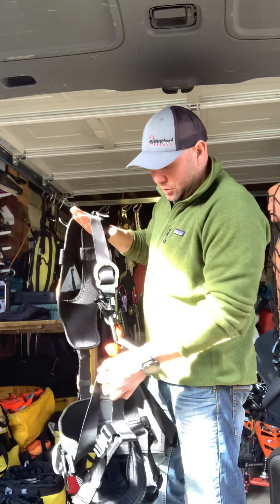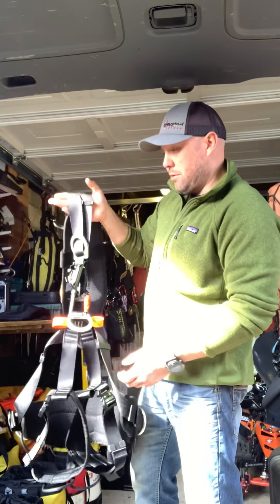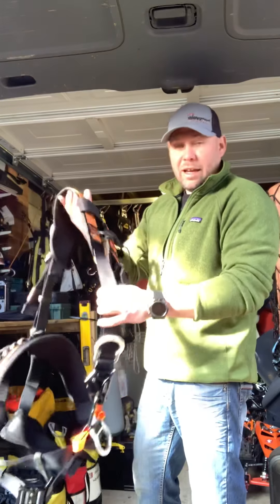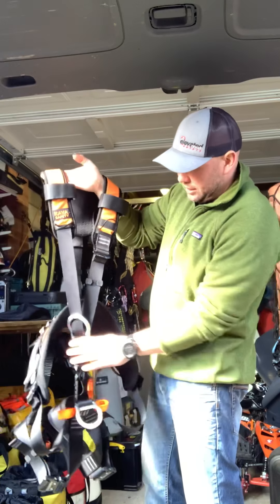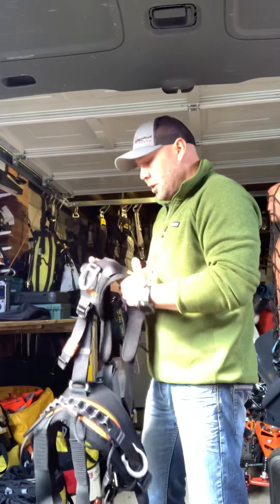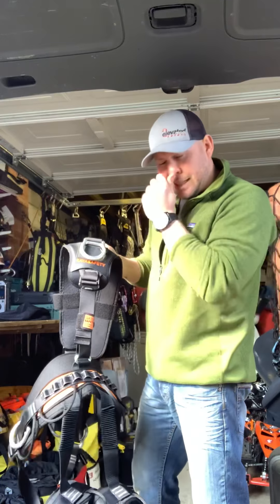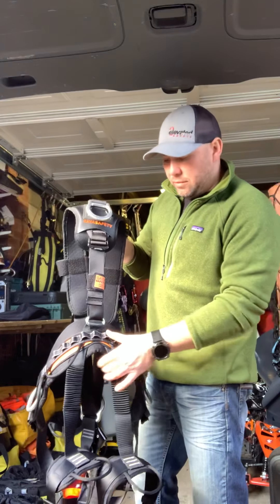Comfortable, does what it needs to. It makes you think — why are we spending over £300 on a Petzl harness when at £155 you get the same thing? I'll put SLA's website link at the bottom of this video.